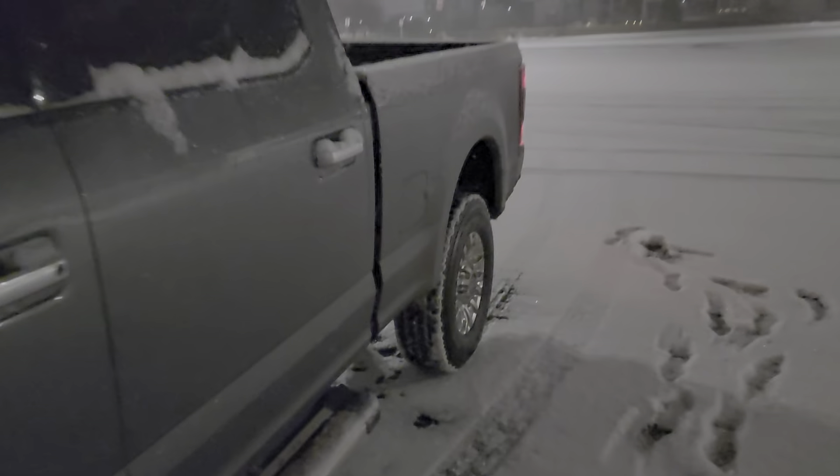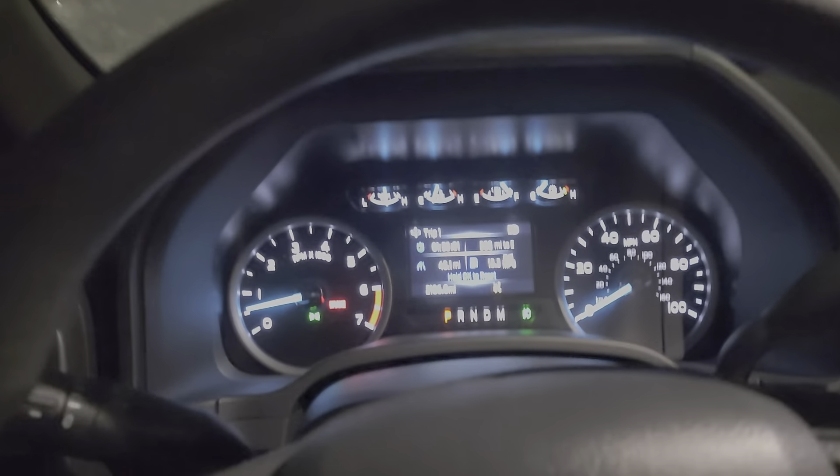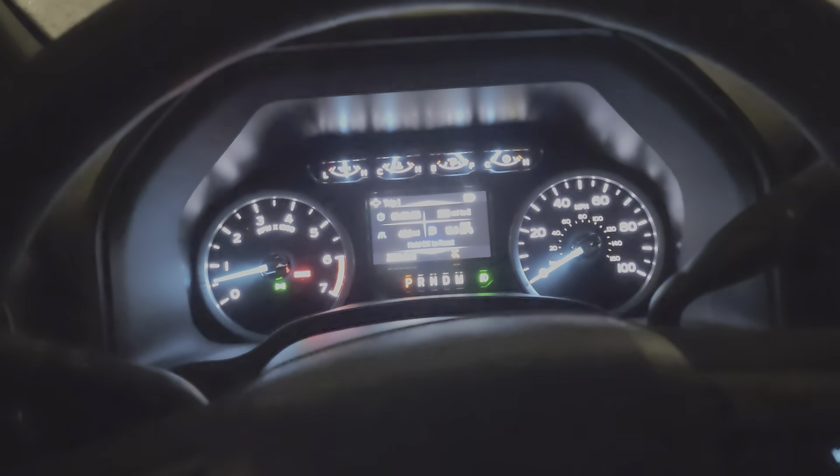Good morning guys, Automotive Aquarius out here. We got the 7.3 Godzilla out at the gym early and I had a question the other day in regards to the drive modes. The person was saying sorry if it was a silly question — no silly questions. That's what I'm here for, to put out content that helps everybody get to know this truck before you go out and buy it, or if you already own it and don't know this, it helps you get through it.